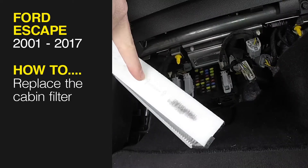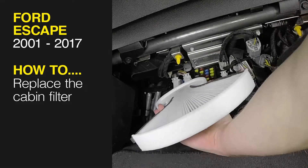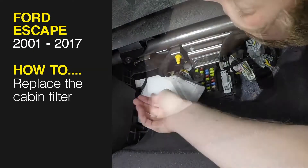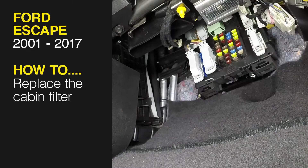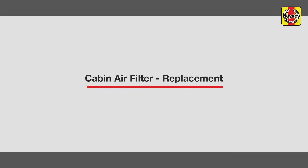This free step-by-step video comes to you directly from Haynes, creators of the world's best repair manuals. Fix your car or truck the right way with our accurate and reliable information at your side. You can complete more than 200 jobs on this vehicle when you purchase the complete online manual at Haynes.com. Cabin air filter replacement.